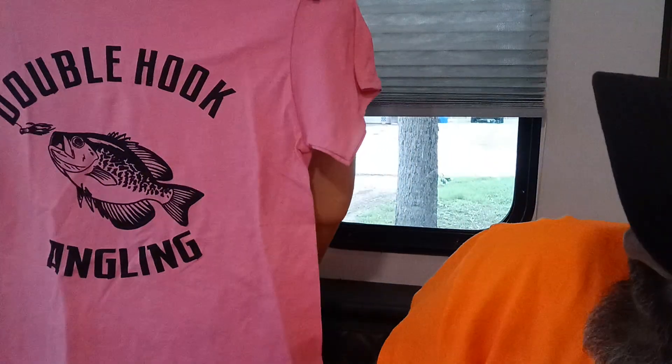The package inside of a package. And the first thing we got is — oh, we got a Double Hook Angling shirt! You like it? Yeah. Good color. And there's something else in here, so go ahead and open that up. Can you get it open? Yeah. Good God, you got fingernails — show them your fingernails. Oh my God, it's like werewolf claws.